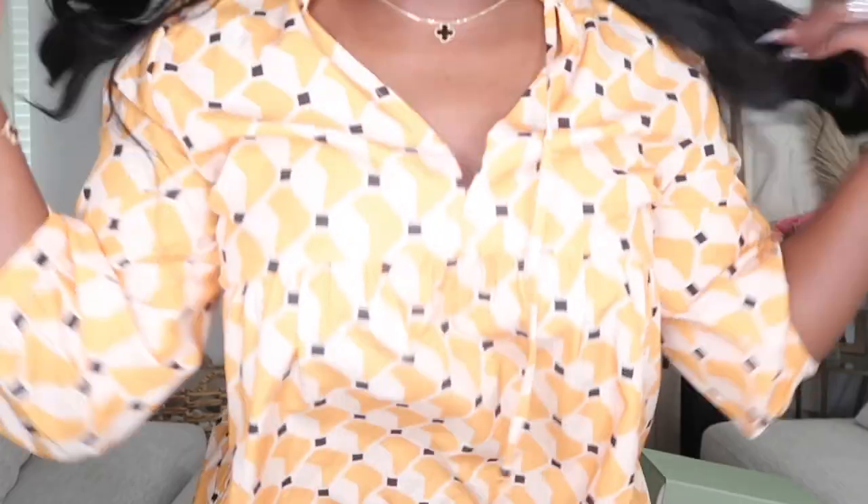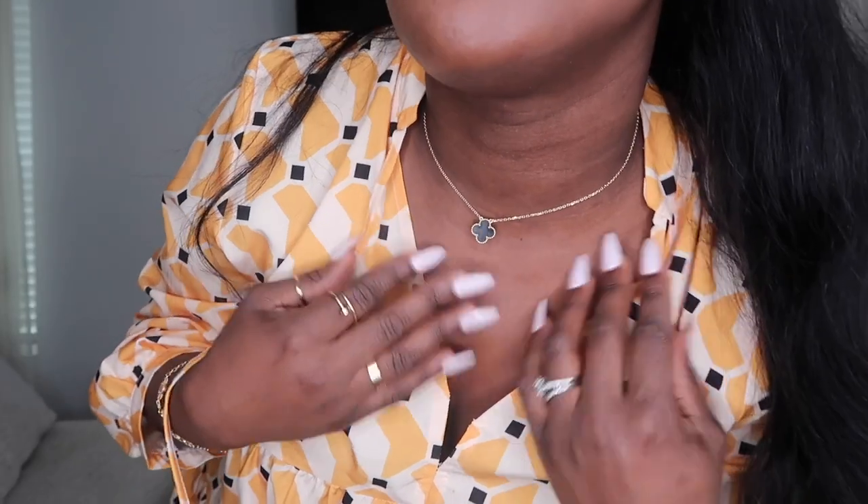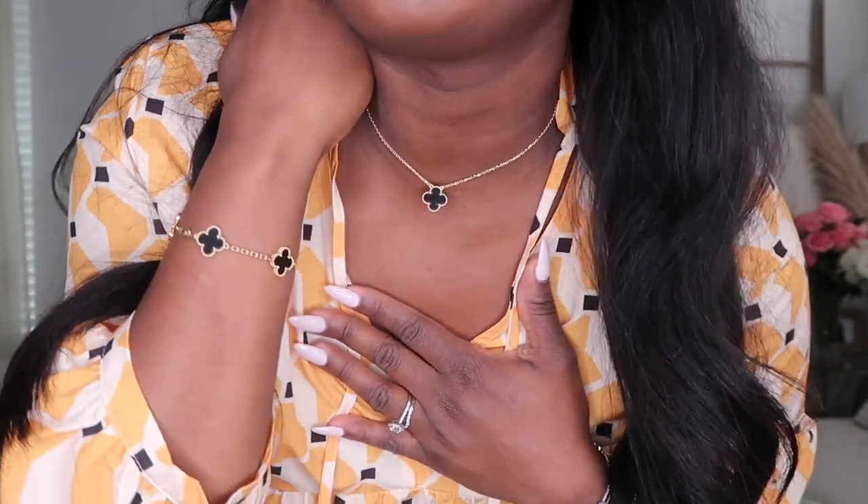This necklace definitely needs to be a little bit longer. Eventually I'll send it in — I'm just scared to send it in knowing I want to wear it to upcoming events. I'll have them add the chain onto it within the year. Here's the necklace close up so you can see how it looks on my neck, and here it is paired with the bracelet.